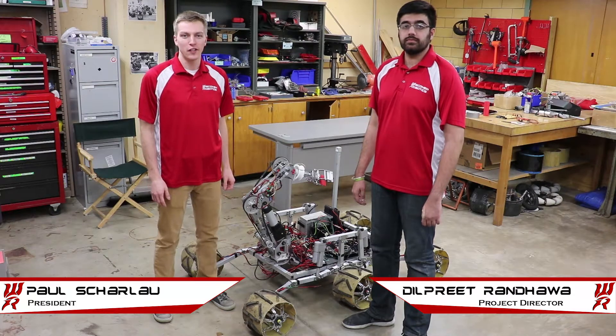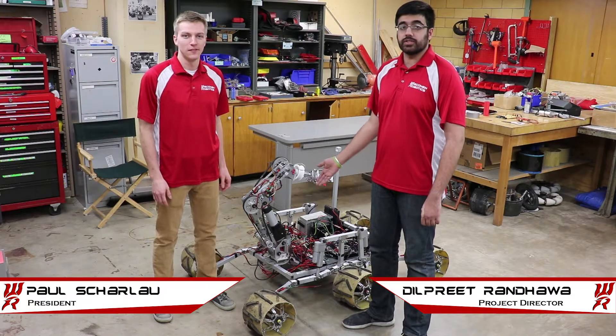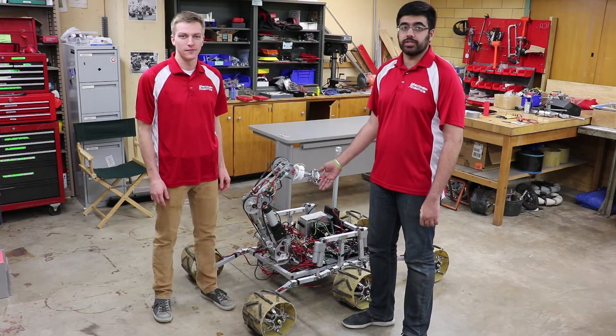We're Wisconsin Robotics at the University of Wisconsin-Madison. This is our 2018 URC Rover Ascent Mark II. Ascent Mark II is an improved and freshly built iteration of our previous rover, Ascent. The team has maintained the successful core concepts of Ascent, while improving system capability and reliability.